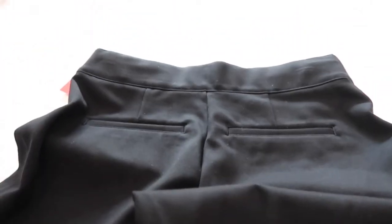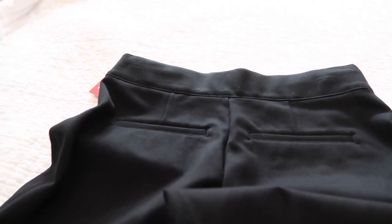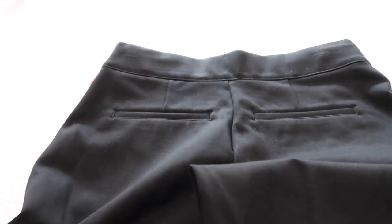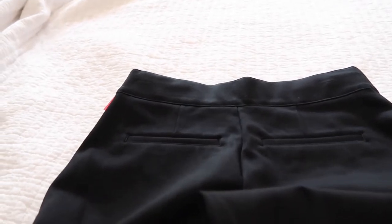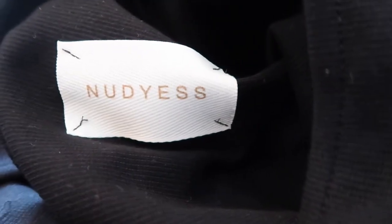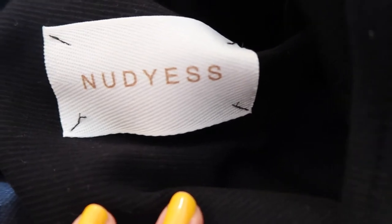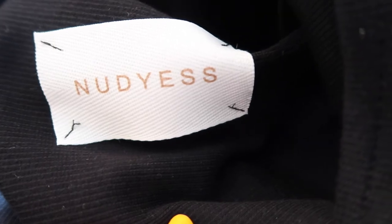These are going back to Spanx. The next one I'm going to show you, I'm definitely returning if I can, because I actually bought it from this Polish company out of Warsaw. The next thing I'm going to show you is this dress from this brand called Nudies — I believe — and I found them online.